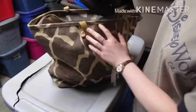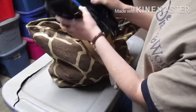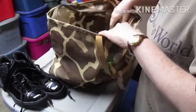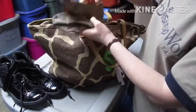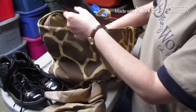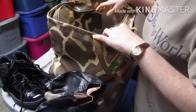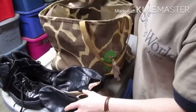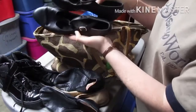I need to start wearing these. My tan jazz shoes. My black jazz shoes. My black character shoes.